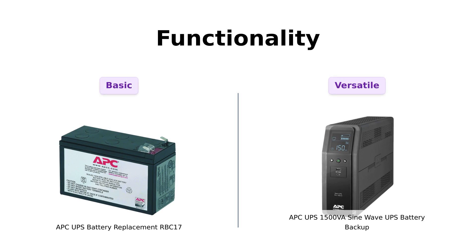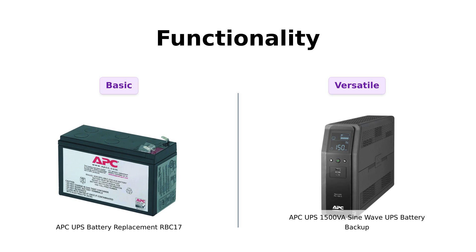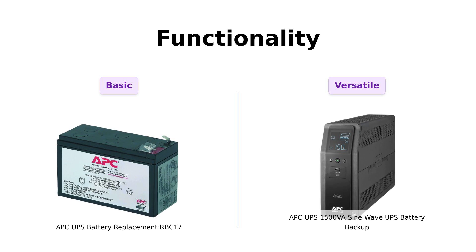Next up, let's talk functionality. The RBC-17 is a simple hero, helping restore runtime and performance like a good night's sleep after a week of binge-watching. Reviewers noted that it worked well after installation and eliminated annoying beeping noises from their devices.